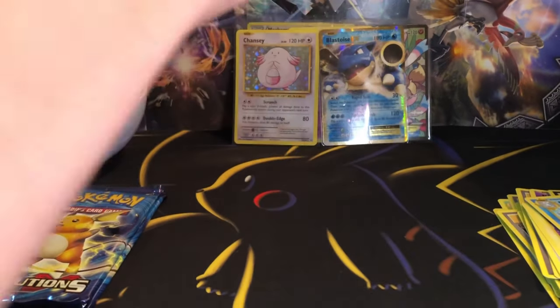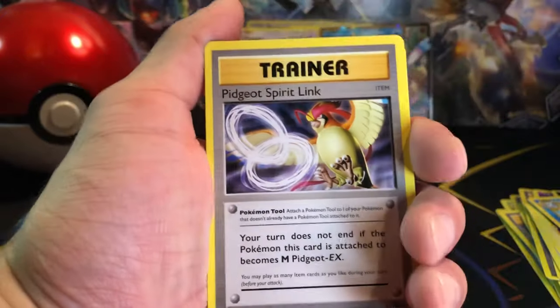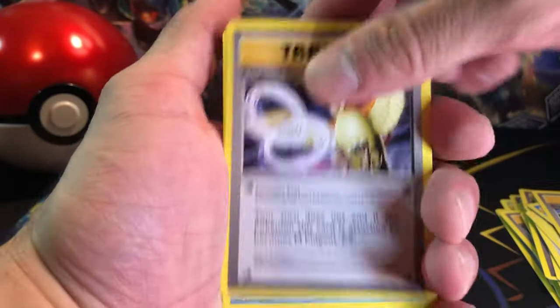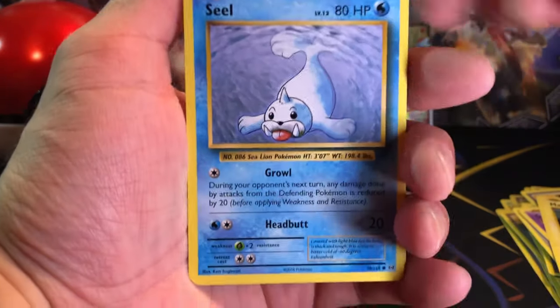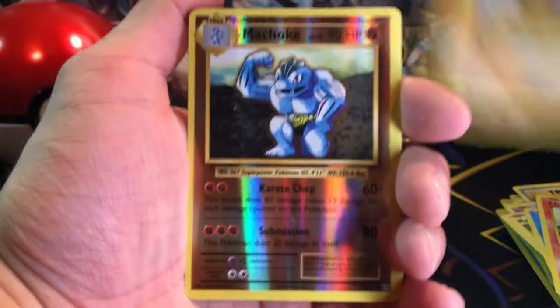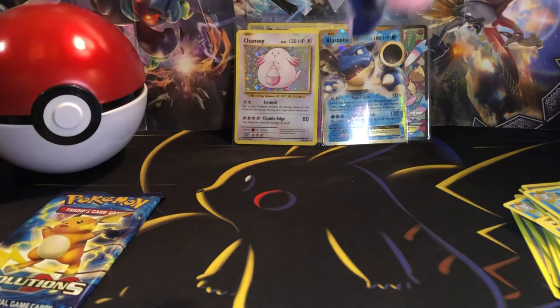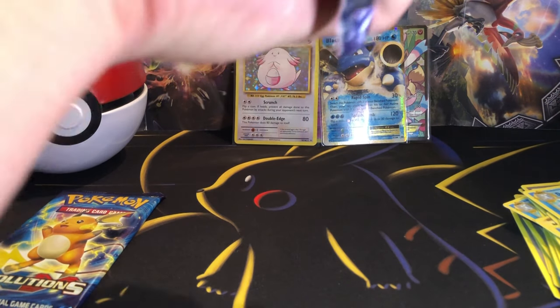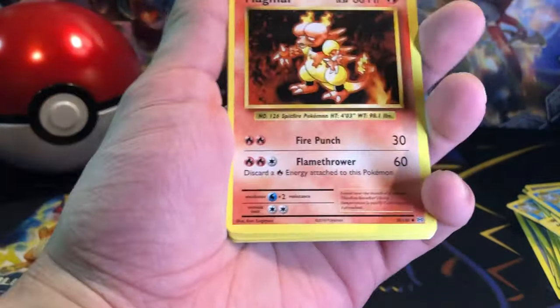Let's move on to this next pack. We got a Blastoise Spirit Link, Pidgeot Spirit Link, Poliwhirl, Ghastly, Magnemite, Seal, Charmander, Diglett, Machoke for the Reverse, and a Dewgong again for the Rare. Nothing too special for the pulls today so far. Let's see if we can get anything.